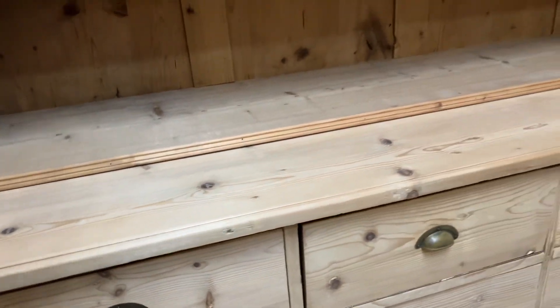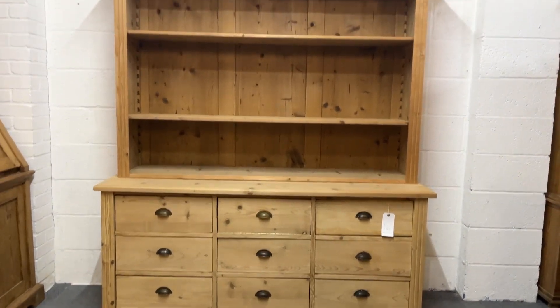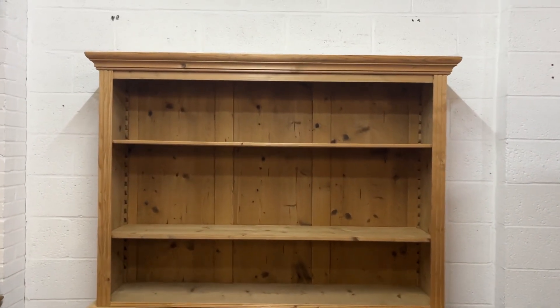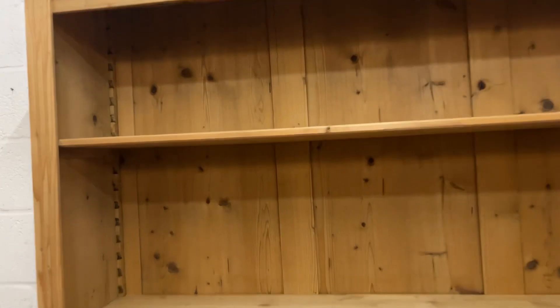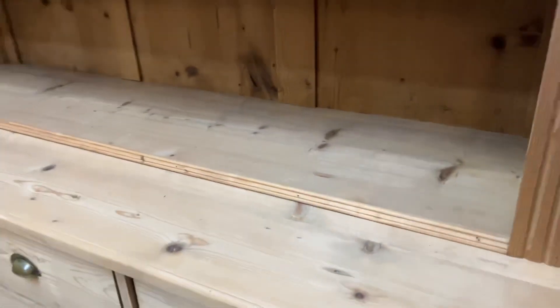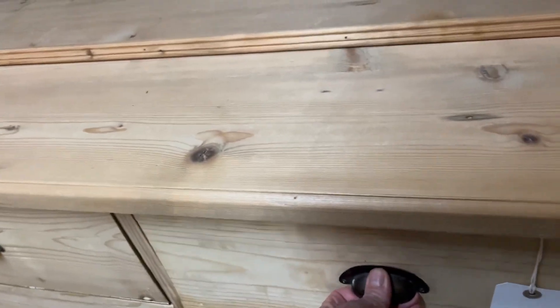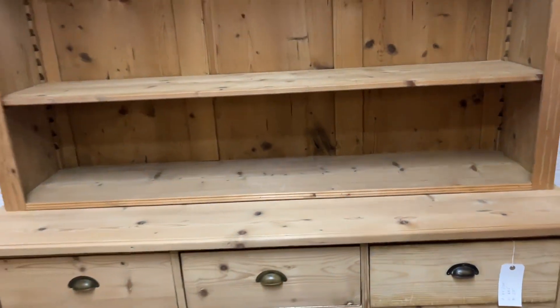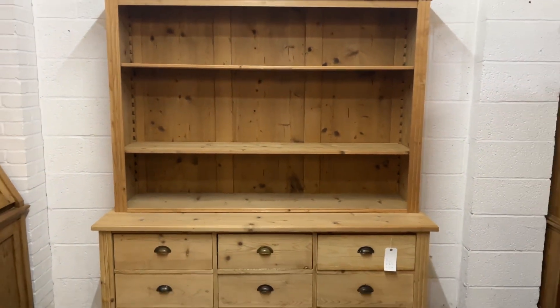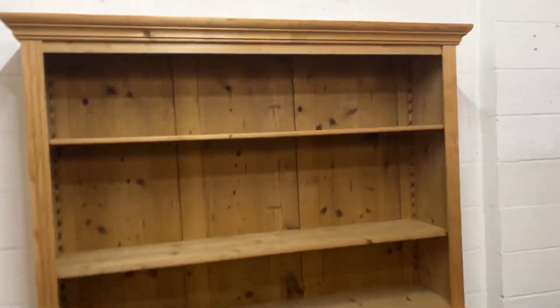I think this has been made fairly recently, sort of in the last 20 or 30 years, from reclaimed pine. Some of it looks a bit older than other parts, which is why I say that — it could have been made from parts of a larger unit. So I'm not really sure about the age of it, to be perfectly honest.